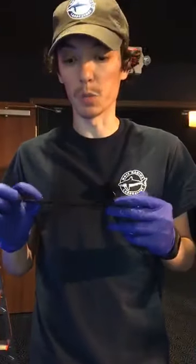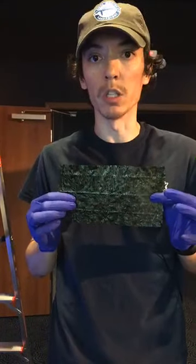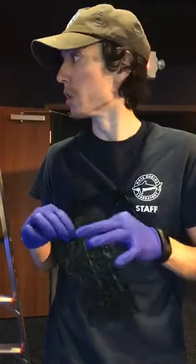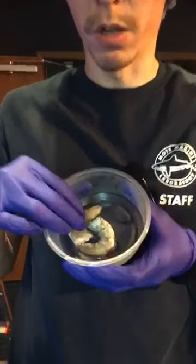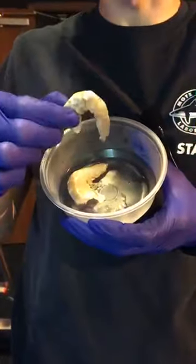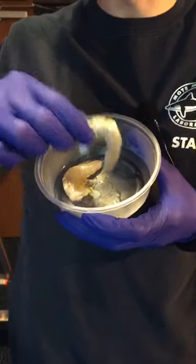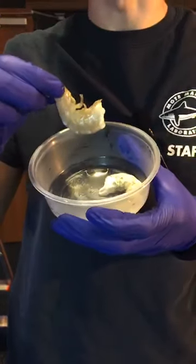We're also going to be feeding them some seaweed — some green seaweed here. This is the exact same stuff that you get on your favorite sushi rolls, and this is going to be for our tangs — they will devour this stuff. And then we also have a couple of thawed-out shrimp here, raw shrimp. This one has had its shell removed — this is going to be for the balloon fish today. And then this one still has its shell on — this is going to be for the lobster.